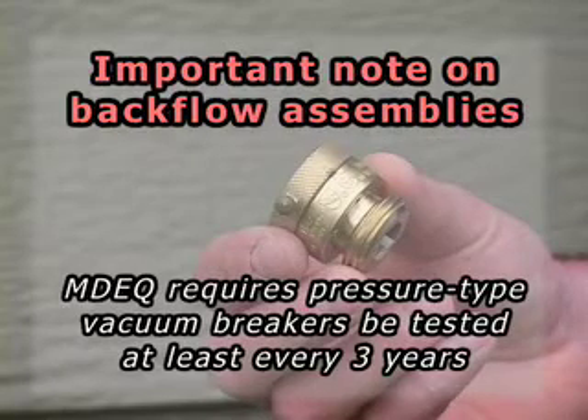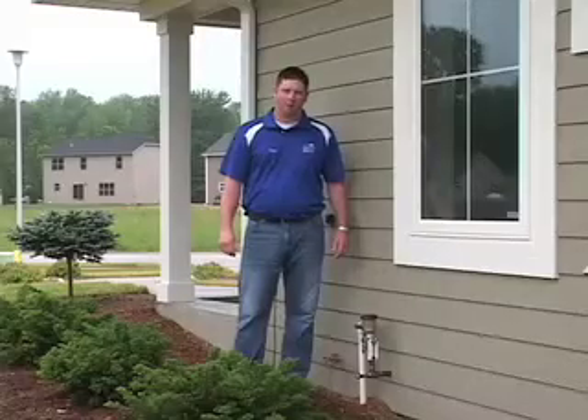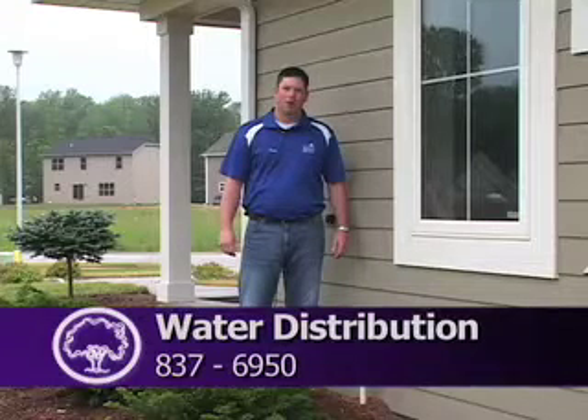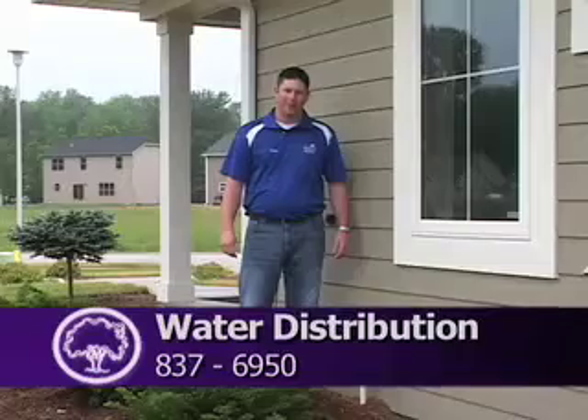An important note on backflow assemblies: the Michigan Department of Environmental Quality requires that pressure-tight vacuum breakers for lawn irrigation systems be tested at least every three years. We need the help of every water customer to maintain a safe water supply. For more on backflow prevention, please call Water Distribution at 837-6950. Thanks for watching.